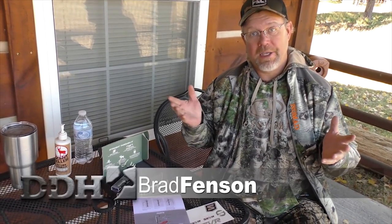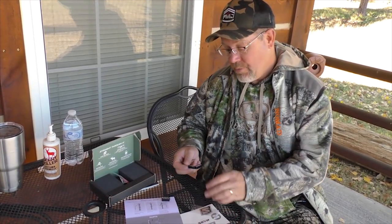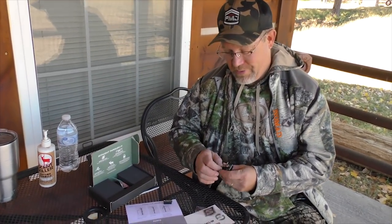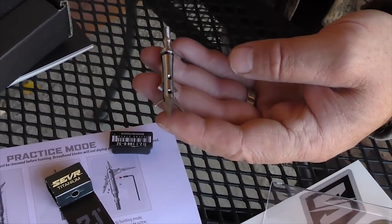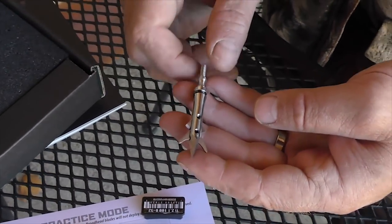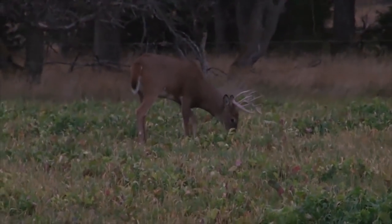A lot of people always ask me, what's your favorite broadhead or what broadhead should I use? The answer is simple — it's the one you have the most confidence in. I always say that because if you have confidence in a broadhead, chances are it's going to get the job done. However, if you don't have a confidence broadhead yet, the new Sever is worth checking out. Look at this bad boy — titanium, rear deployed. Look how compact it is. Chisel point. I love a chisel point in any broadhead, but when those blades come out, it rips a hole. I shot a deer last year in Nebraska with the prototypes for these, and I could not believe the hole it would put in the deer.